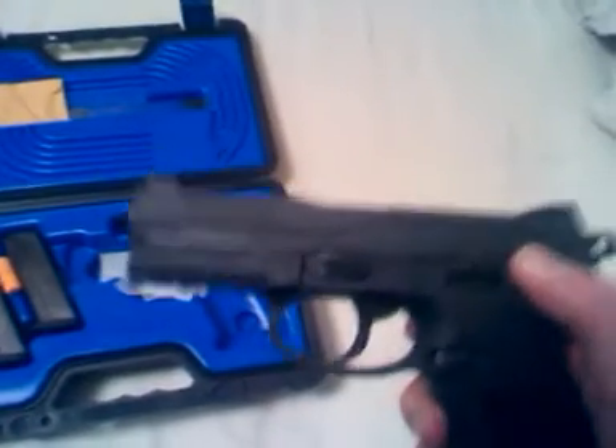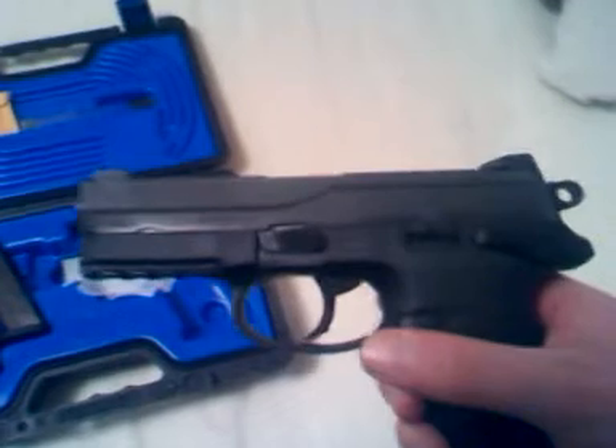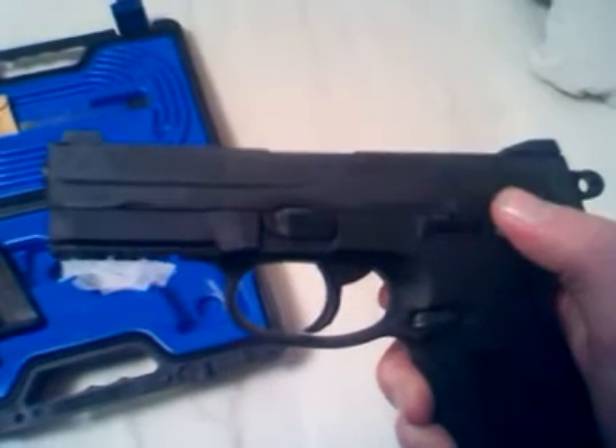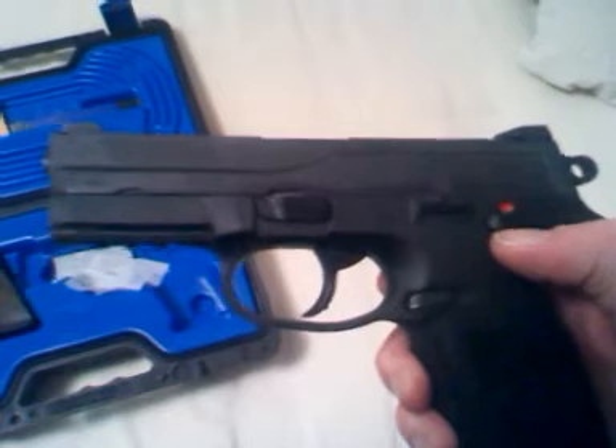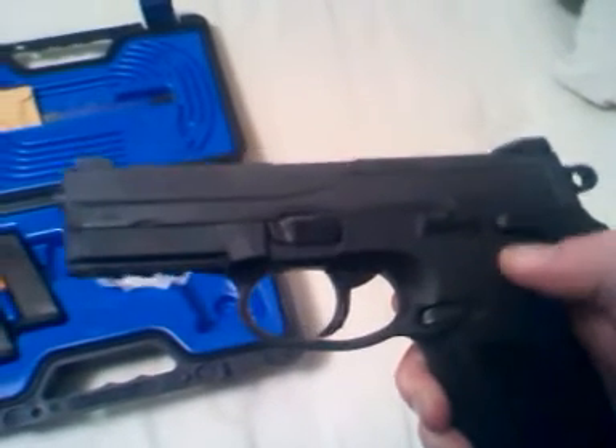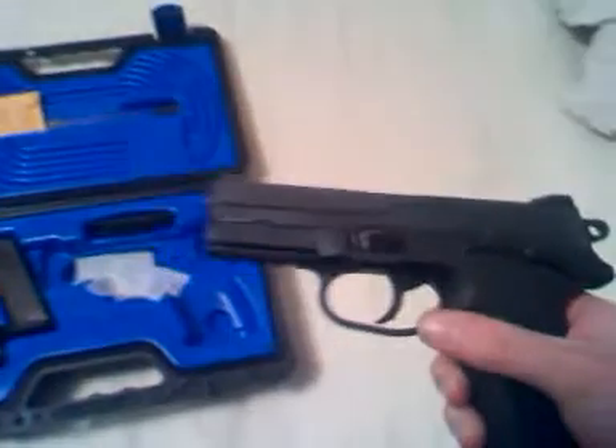Some people will say if you depress it too far it's going to mess up your action, but I don't really think it's a huge issue. It's a really easy safety — it's very distinguished when you click it down, so it really should not be a problem when you push it down to actually fire it.